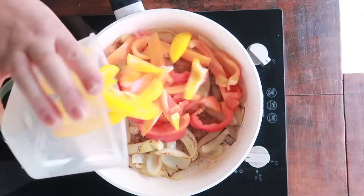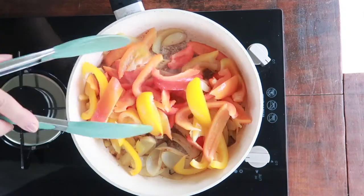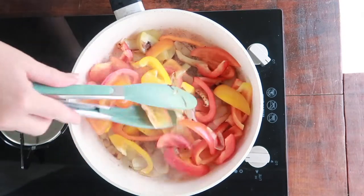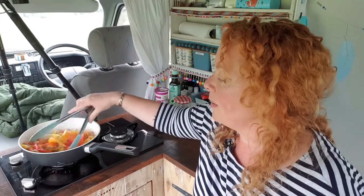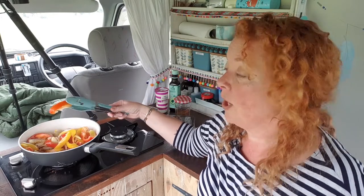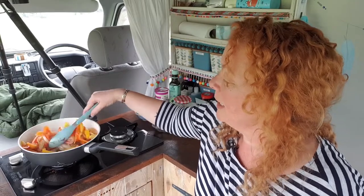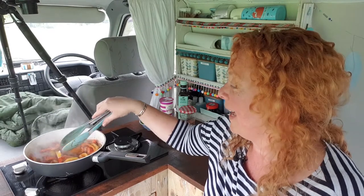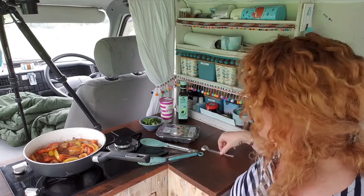Let's put our rainbow in now — in goes one red, one yellow, and one orange pepper. These are quite small peppers, so if the ones you find at the supermarket or farmers market are monstrously huge, you may only need two. This is enough food for two people, so go with what you can find. Again, I've done big chunks — I was in a really big vegetable kind of mood when I was chopping these up. My veggies are actually looking pretty damn good now.